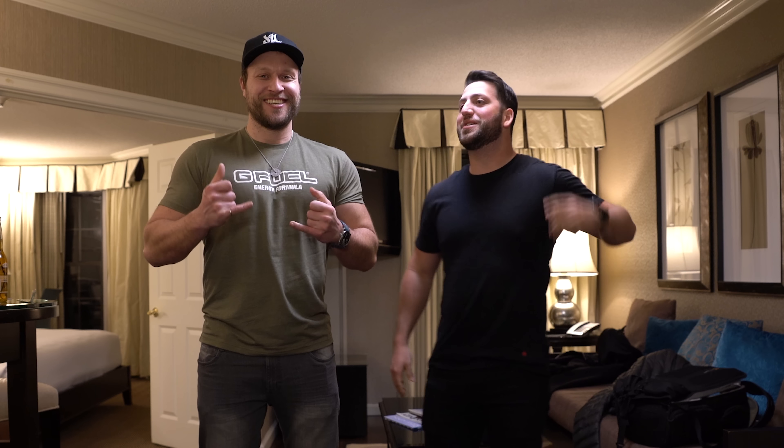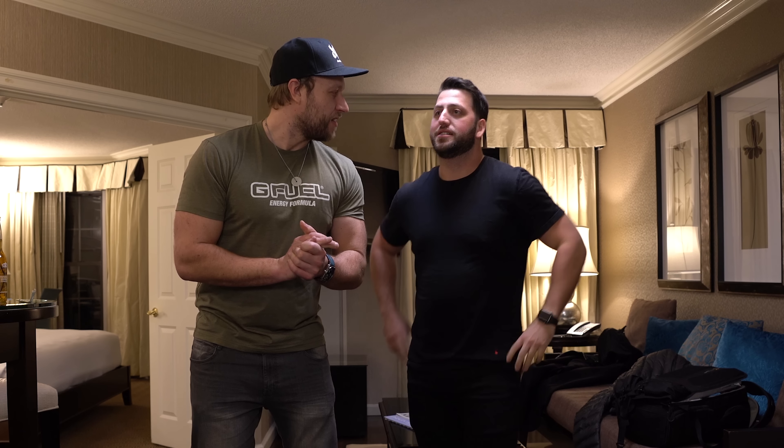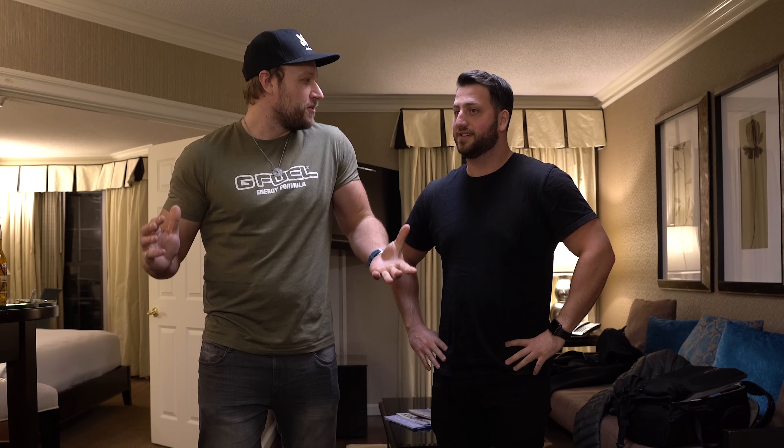Hey guys, how's it going? I'm here with Mr. Furious Peas. What's up guys? We're here in Long Island, New York. That's right. We had a good time filming here, but now we got a party. We got to celebrate, right?